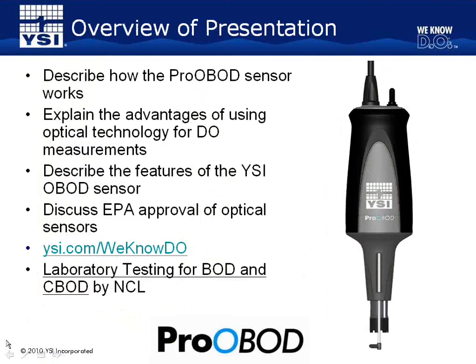Here is an outline of today's presentation. First, I'm going to describe how the OBOD sensor measures dissolved oxygen. The OBOD sensor uses optical technology, also commonly referred to as luminescent technology — if you see either term describing a probe's technology, just know they are describing the same methodology. I'll also describe the advantages of using optical technology for dissolved oxygen measurements over other technologies, such as the traditional membrane-covered sensor. Then I'll discuss some unique features of the YSI OBOD sensor that will help make your BOD test run smoothly and reliably week after week.